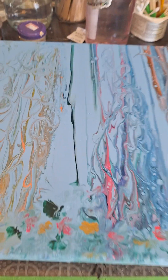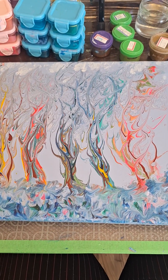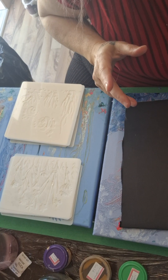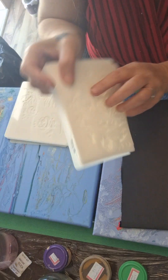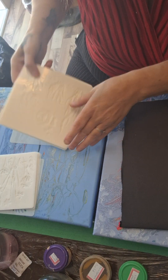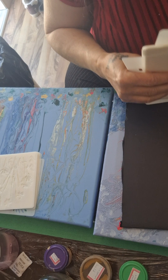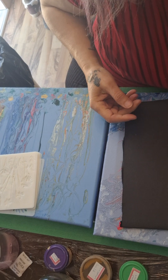Hello, Bernadette from Bernese Creations. Today I'm going to be adding to these two paintings, doing some embellishments. I'm excited because I found my land and sea stencils. I'm definitely doing this one as land, so we're gonna go through the land stencils first.